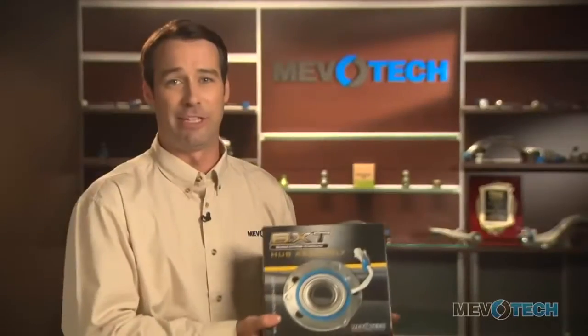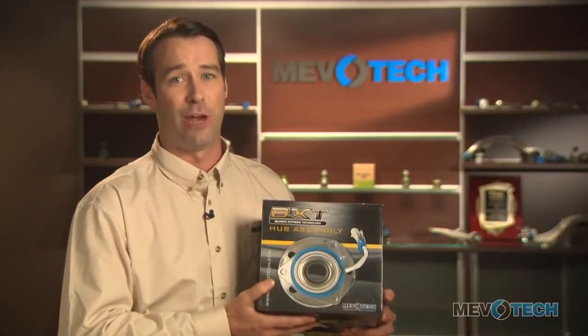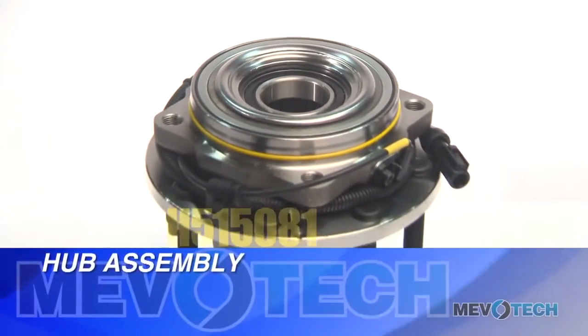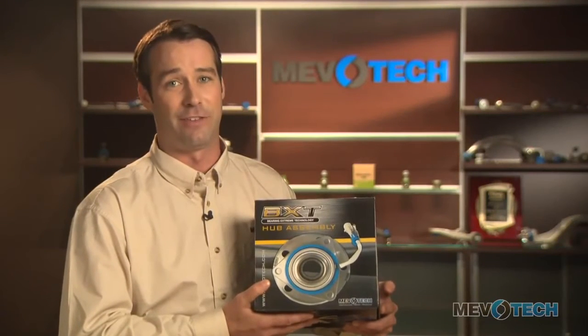Hi, right now we're going to be taking a look at Mevitec part number H515081. It's a wheel bearing and hub assembly and it's an OEM replacement for the Ford four-wheel drive line of super duties — the F-250 up to the F-550.